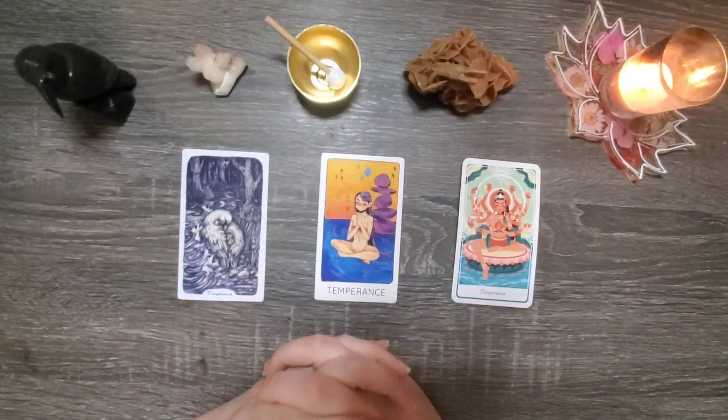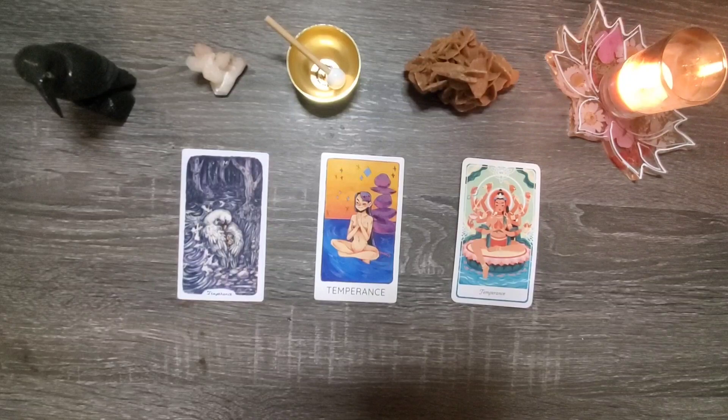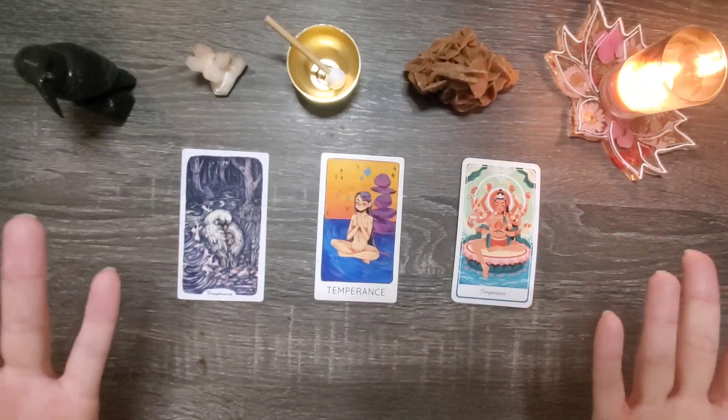Hello to all my fellow Glorious Gaians. Thank you for joining me, Amber, on my channel, Guidance Through Gaia, where I do tarot pick-a-card readings.